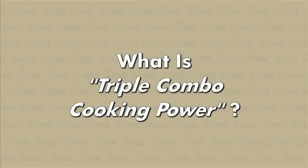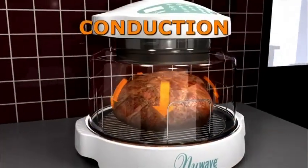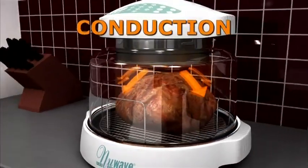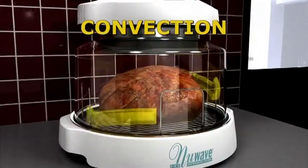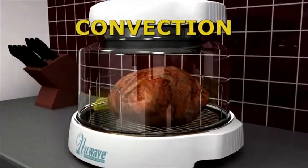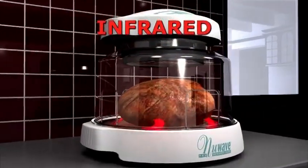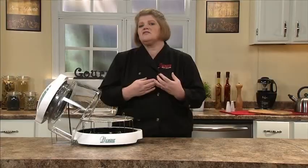What is triple combo cooking? Triple combo cooking power is the term for the technology behind our New Wave oven. The New Wave combines three types of heat: conduction, which is direct heat like your conventional oven at home; convection, which is the fan that circulates hot air around the food; and infrared, which penetrates the food cooking from the outside and inside at the same time. This technology allows us to cook our foods perfectly every time.